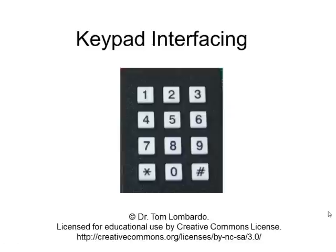So there's your lesson on keypad interfacing. I hope it pushed all the right buttons. See you in class.